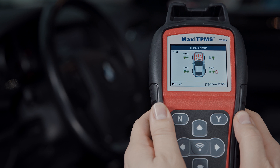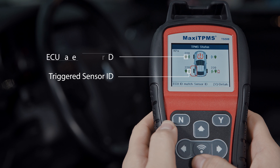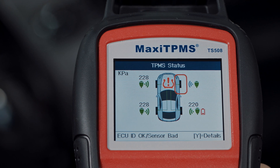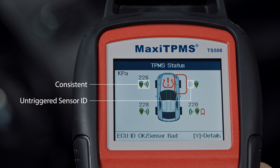Trigger mark means the activated sensor ID, while OBD mark means the ECU sensor ID read by the tool. Green icons mean the activated IDs and positions are consistent with ECU IDs and positions. Red icons mean the IDs are inconsistent. Gray icons mean that the IDs are not retrieved. You can find the explanation in the bottom bar.